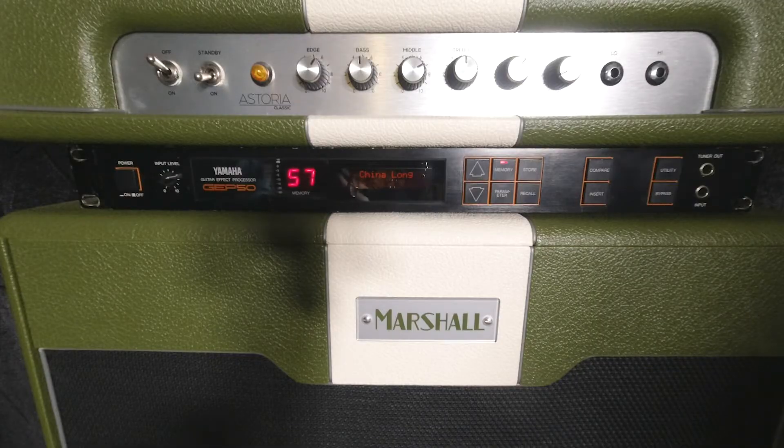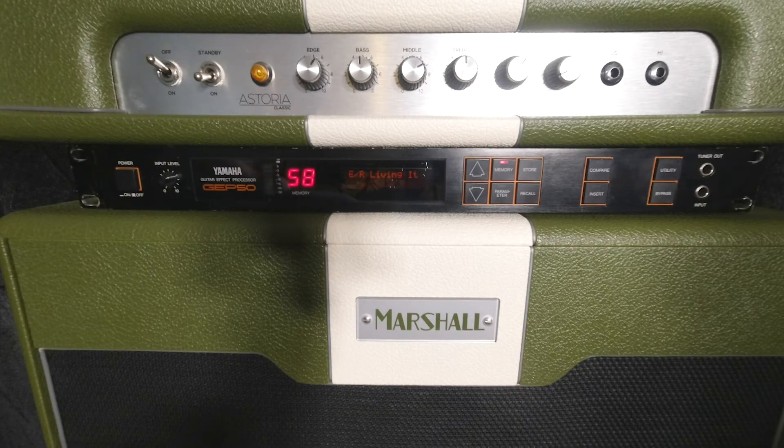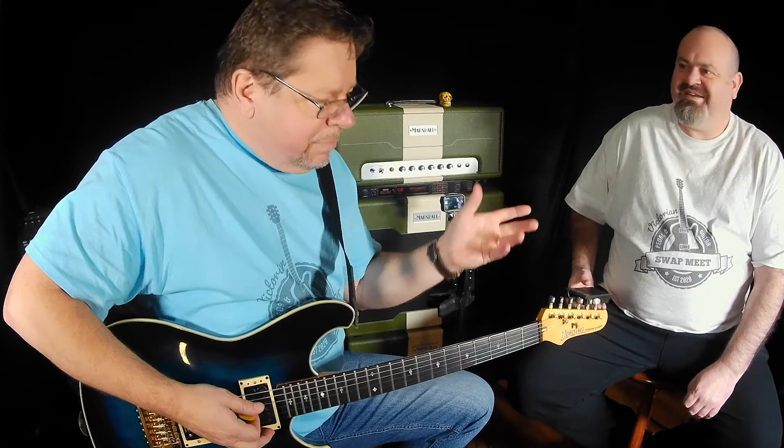Don't hide the screen with your hand — sorry! That sounds good, could you play some more on that one? That sounds great. Alright, next one — this is an early reflection patch.